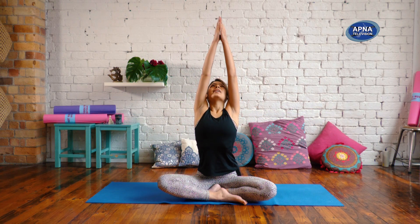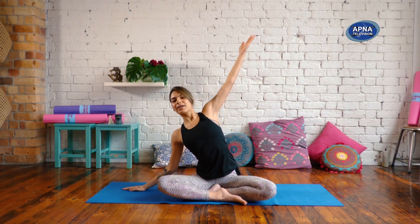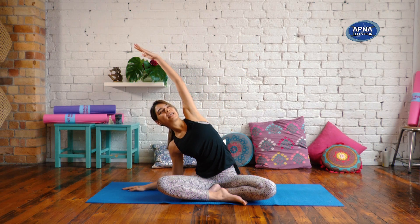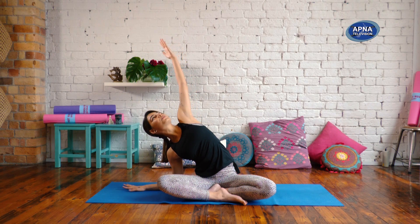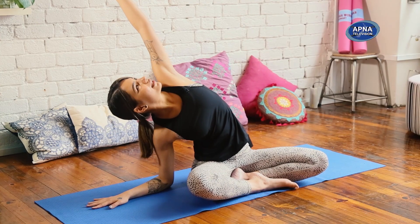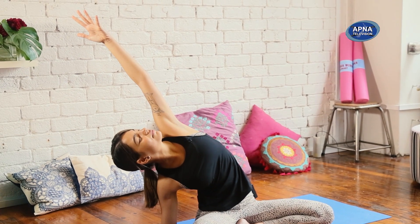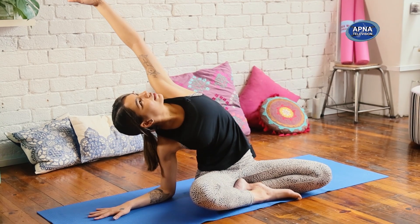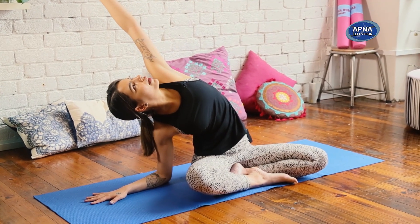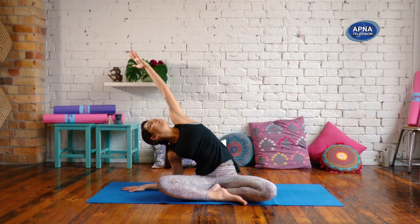Now take an inhale, reach the arms up. This time as you exhale, bring your right hand down by your side. Take a gentle bend in the elbow and reach that left arm over. Bring your gaze up towards your fingers. If it's in your practice, maybe you can reach this right elbow down — try to keep that left sit bone grounded. Maybe you close down the eyes. Keep your heart open towards the sky, finding a little bit of a backbend through your upper body as you lengthen through the left side. Soft breath.